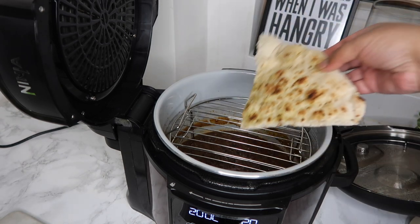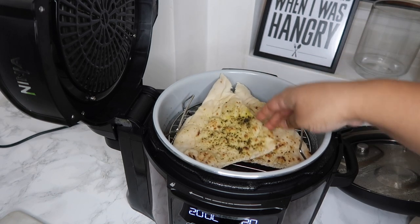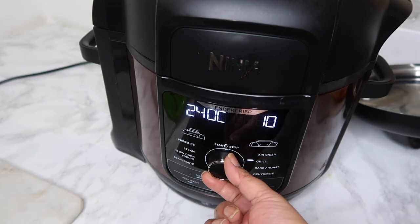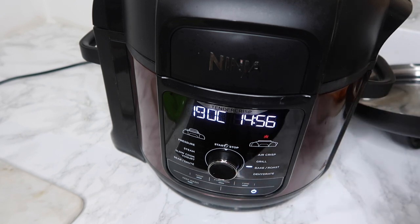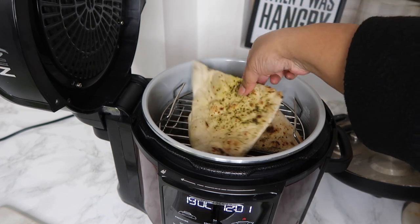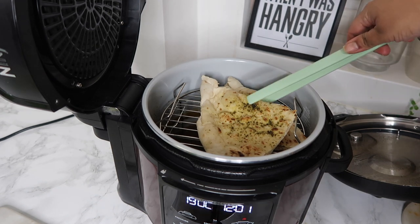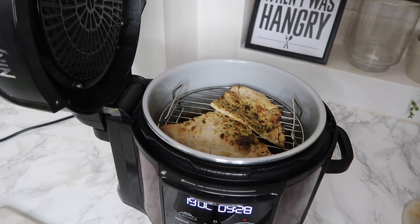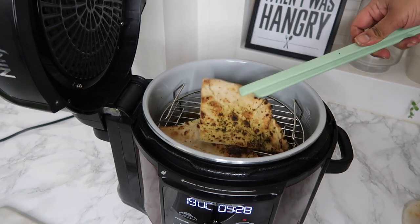I've cut the naan up into little quarters. They're not both going to fit at the same time but I'll move it around just to warm it up. I'm going to flip this to the bake and roast function, stick the lid on, keep an eye on it and press start. I'll check up on it in about four minutes or so. It's been about three minutes — I'll flip the lid open and check. This is actually perfect. So I'm going to take these two out and put the next two in. Again it's been about three minutes and these are definitely done too.